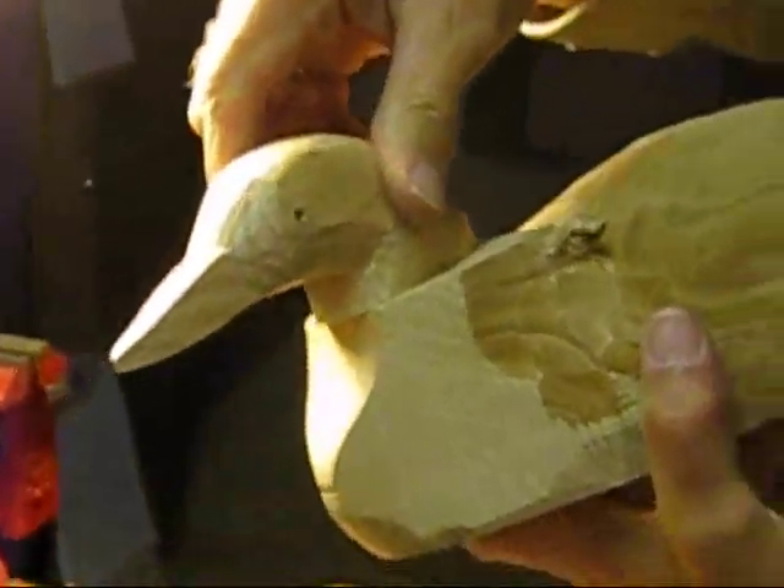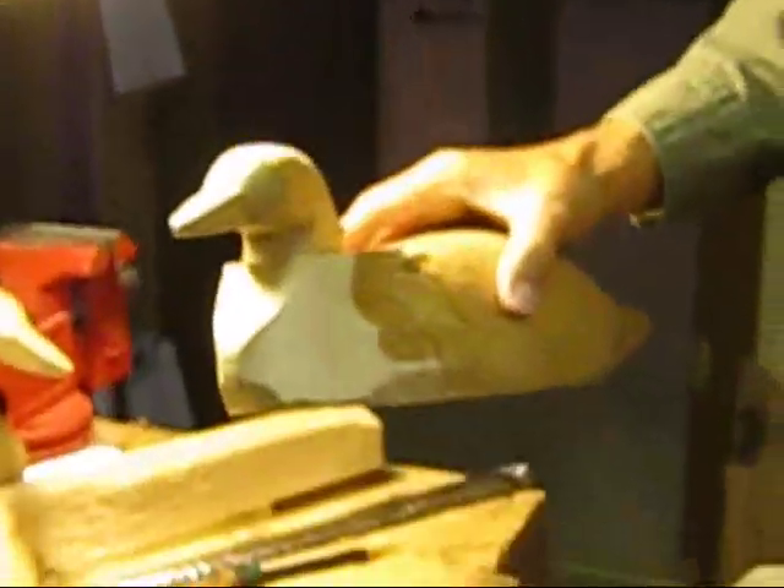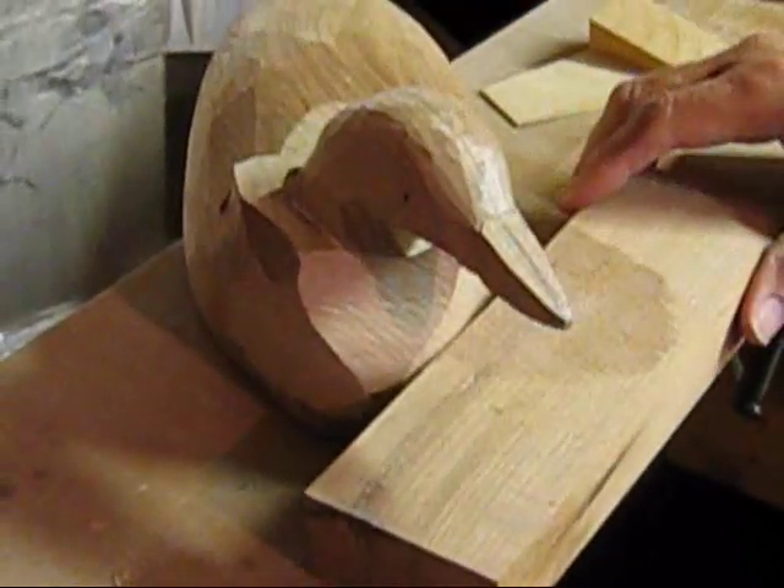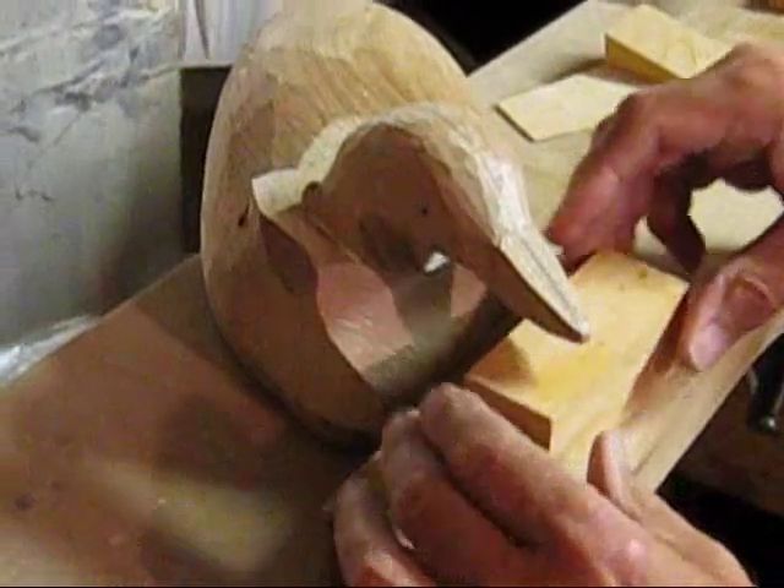I'll test fit it. Looks great — this is where I want it. The next step will be glue — glue the head on. To be nice and tight, we are going to put it in a clamp.